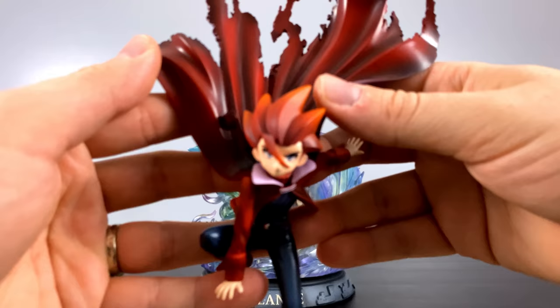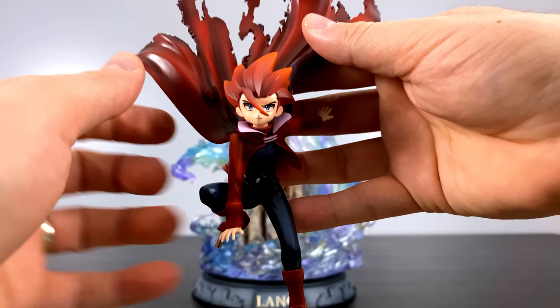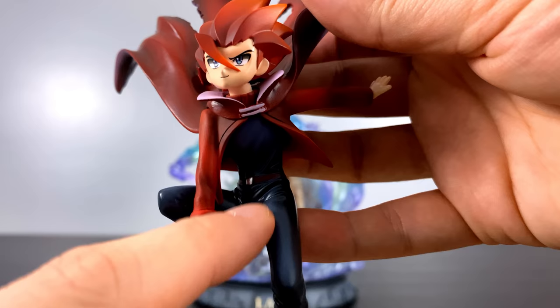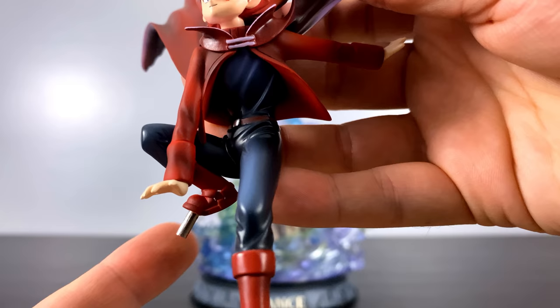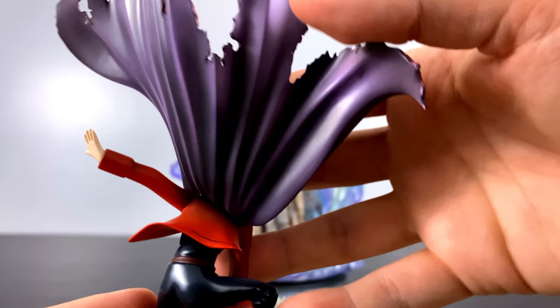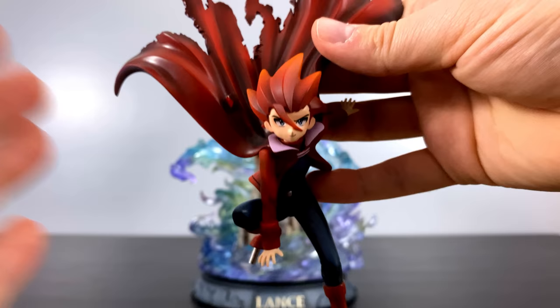Incoming Lance — I love the dynamic pose they chose for him. His hand towards the back makes it look like he is commanding his Pokemon to attack, and I love all the different shading in his hair — it goes from dark red in the front to more of an orange in the back. The paint application on this is phenomenal. He's got these metal buckles all throughout that are very very detailed, and there's a circular one on the foot holding some of the straps on the boot. I also love how the cape looks like he just dropped from on high — all tattered and torn.